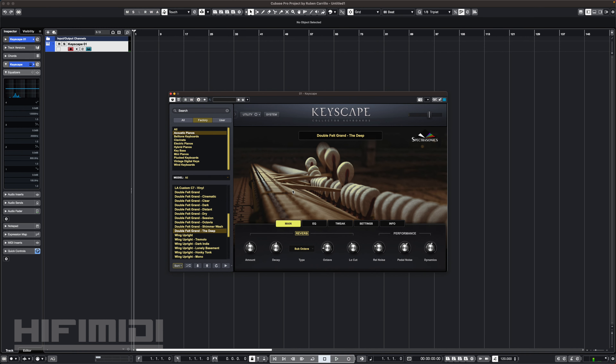All in all, I think this is a gorgeous, gorgeous library. The sample quality is top-notch, the presets are inspiring, and the fact that this is free for everyone who owns Keyscape — meaning you don't have to pay extra for an add-on — that's always a good thing.